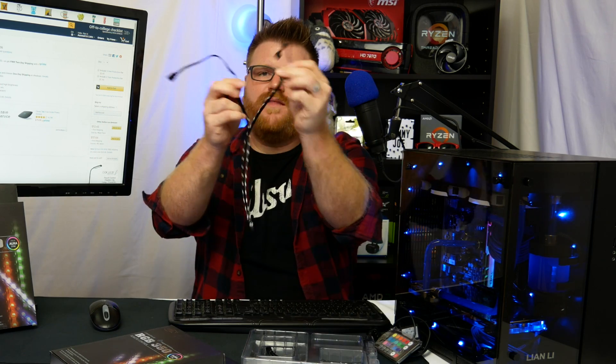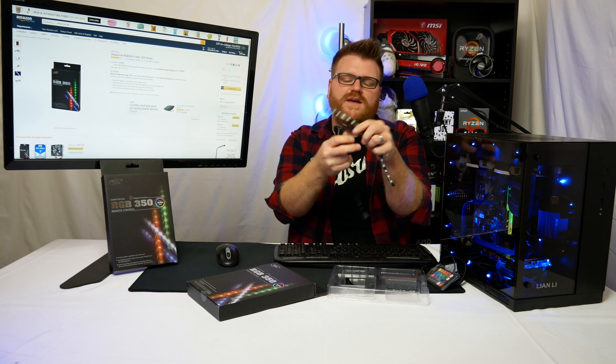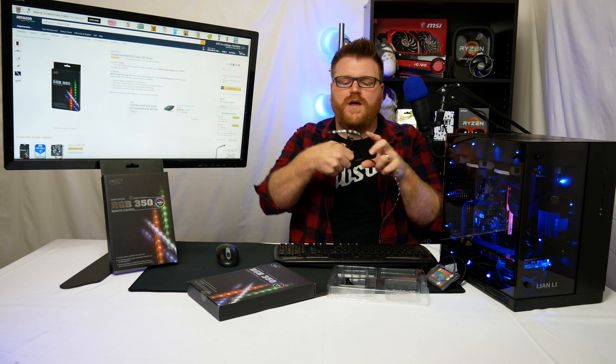A lot of people are going with a streamlined setup these days, and if you have RGB headers on your motherboard you probably want to use those instead. The experience using that with this kit is definitely kind of cumbersome, but I'll give you some heads up if you're looking to use it that way. In the box you get a little extension cable that allows you to use the two included LED strips with the controller, extending it so you can route one far in the case and one closer to the controller.